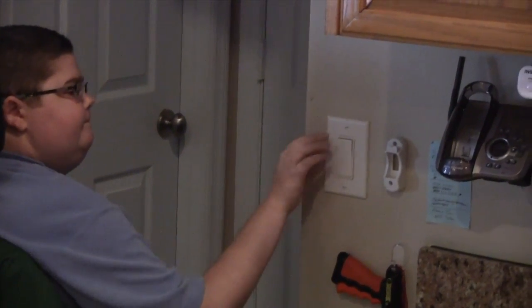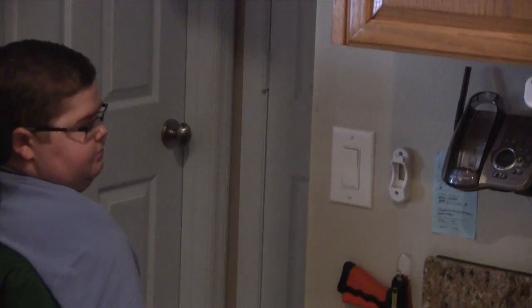This is Zachary turning on and off a light switch.